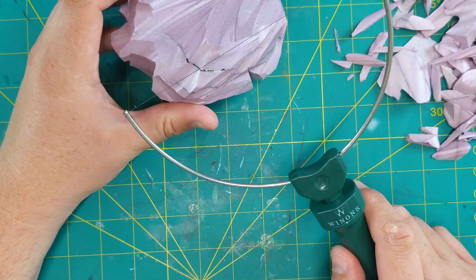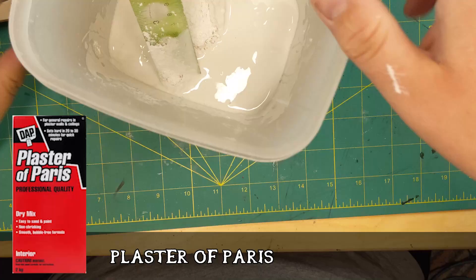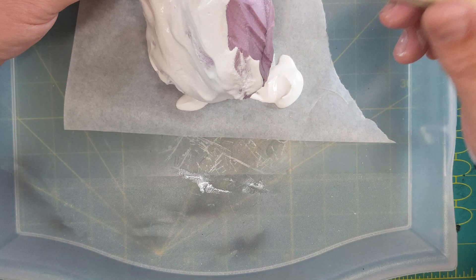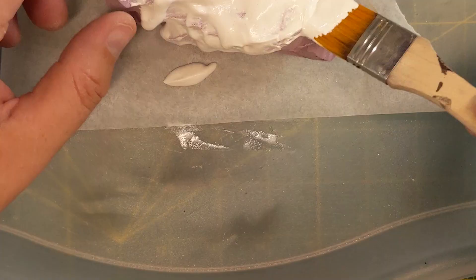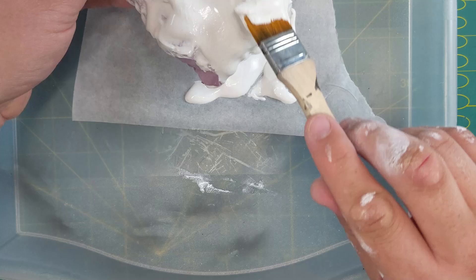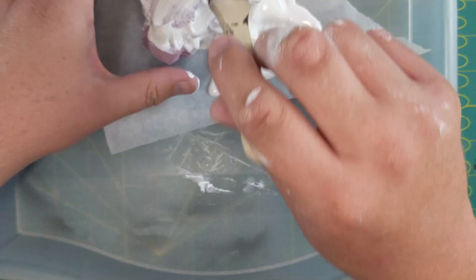Mix up some plaster of Paris and start to slop it on — it goes on pretty runny at first, then starts to solidify as you work with it. If you've ever done drywall mudding you're used to this stuff; it's quite messy but water soluble and very chalky. I've got a piece of parchment paper underneath it so it doesn't stick. And — look at the little spider friend walking underneath my hand while I was working! Anyway, it starts to solidify as you work with it.